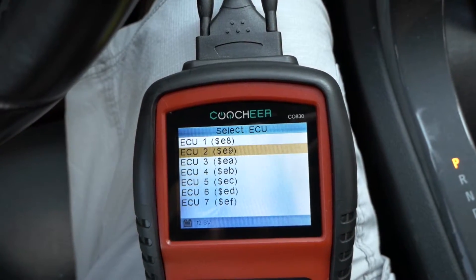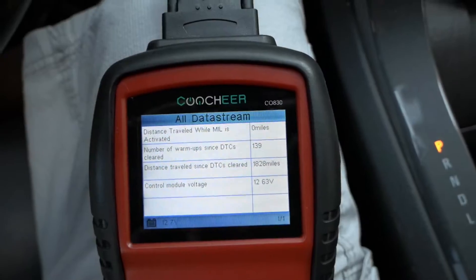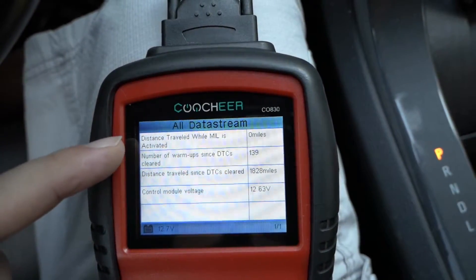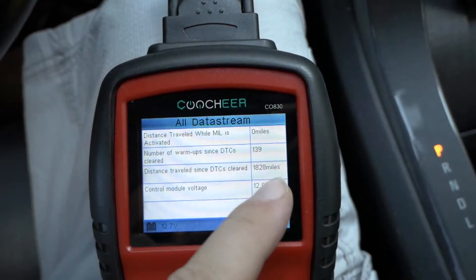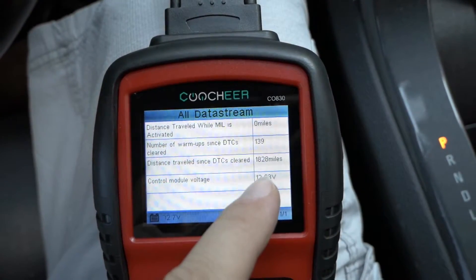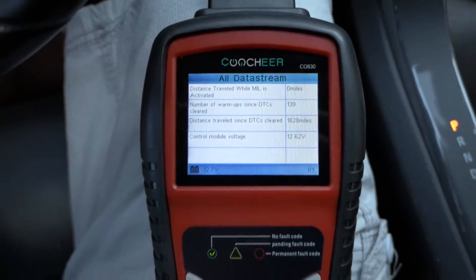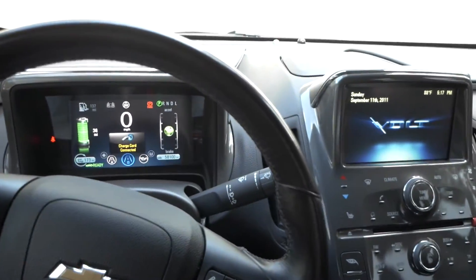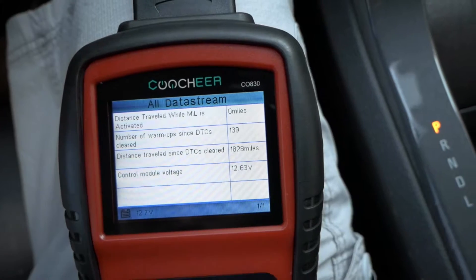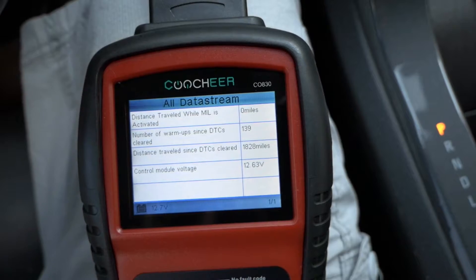Let's see if we can go to the next ECU. We got definitely some good information here. It's going to tell you how many miles it drove with the check engine light on. Number of warm-ups since DTC: 139. Distance traveled since DTC is 1,820 miles. I remember I did have a check engine light last year because it was sitting too long and the battery died, and that triggered a check engine light. And here is our voltage — I'm kind of surprised that the voltage is so low, but maybe for this car that's normal.